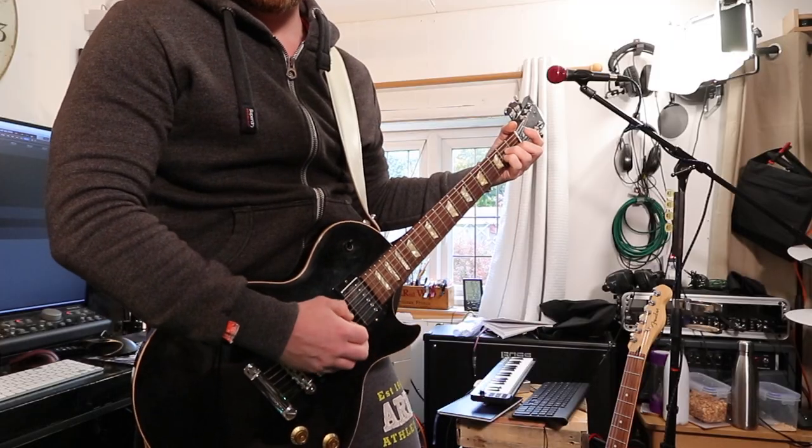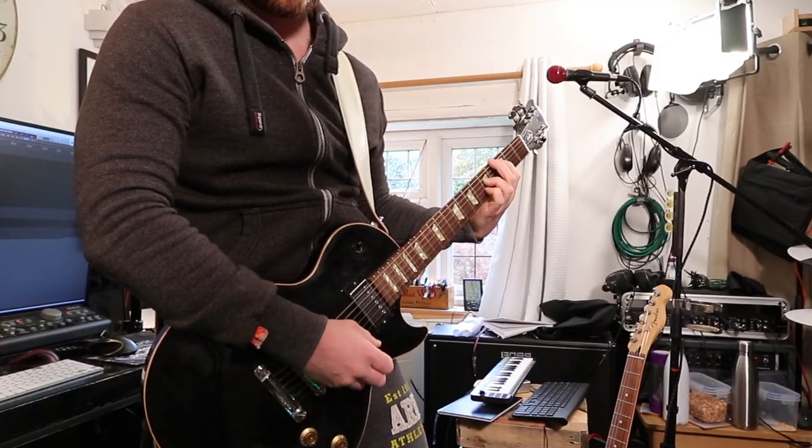Klon pedals are supposed to be a transparent overdrive. I wouldn't say this comes out particularly transparent, but it doesn't mean it doesn't sound good. It may not sound quite like a Klon, but it sounds like a great drive pedal. It sounds great on a clean tone and also really good when the amp's already driven and you add this to it — so if you stack the overdrives, it really makes a difference, as you'll see in the demonstration.